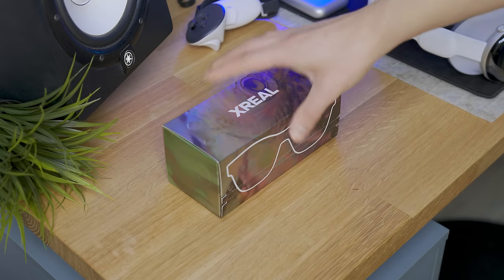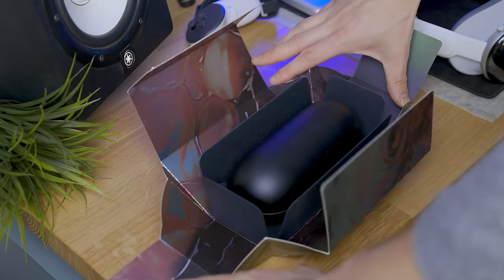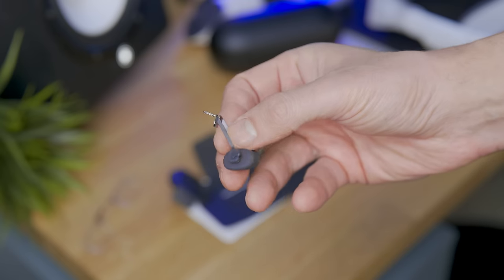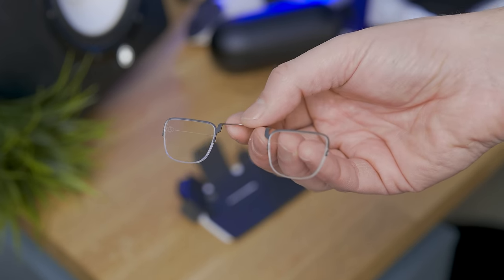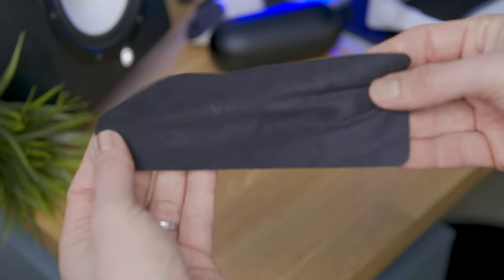Let's start with the box. Opening it up, we're going to find the glasses case, and just under there the new air cushion nose pads to have minimal pressure on the nose even during long wear, and the prescription lenses guide, along with a manual and a nice soft cleaning cloth.